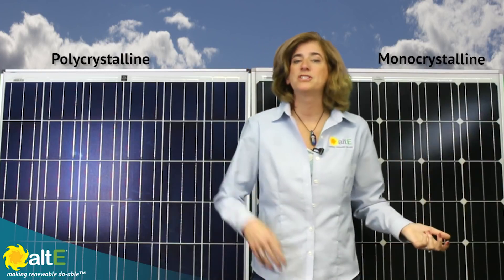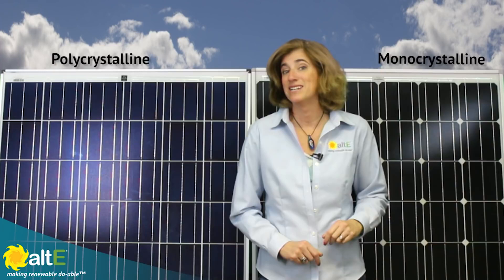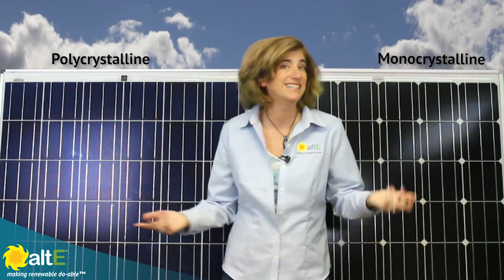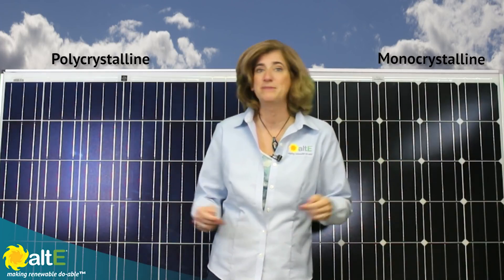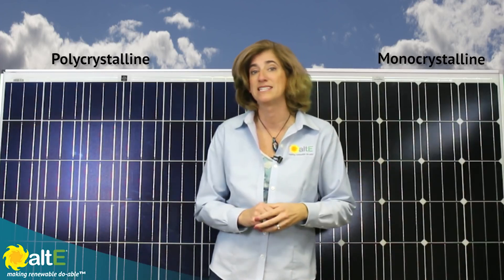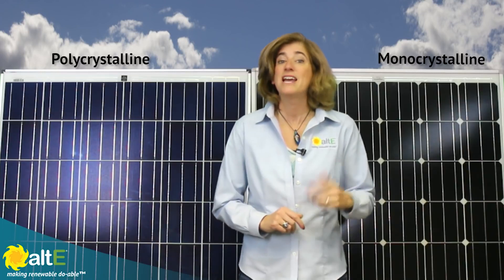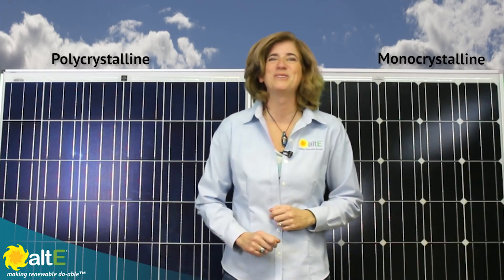As you can see, the difference between monocrystalline and polycrystalline panels is not as dramatic as it once was. Advances in technology have made them practically interchangeable. So your choice of which crystalline technology to use may simply come down to color preference or space constraints. I'm Amy at the Alt-E store. Check out more of our videos and go to our website at altestore.com, where we're making renewable doable.